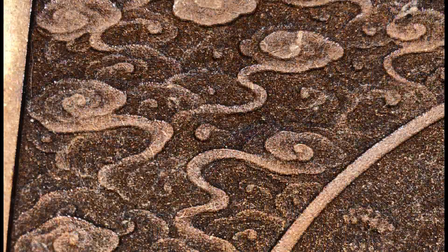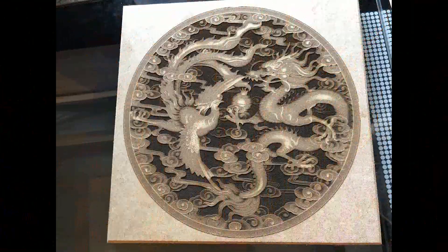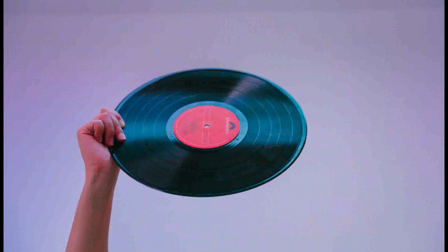I ran another test with a different picture, using fewer lines per inch in the burn, and got this result. So vinyl absolutely will melt.